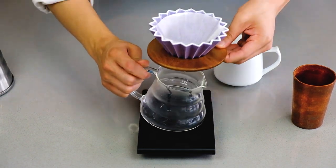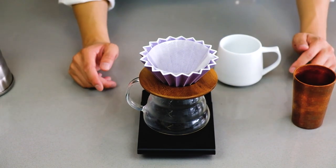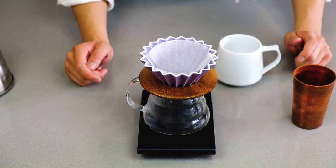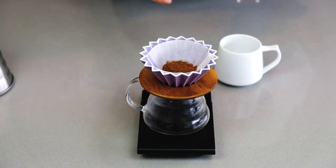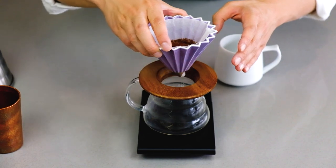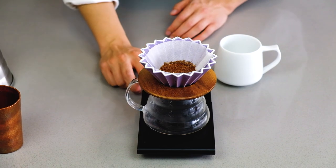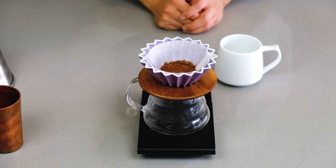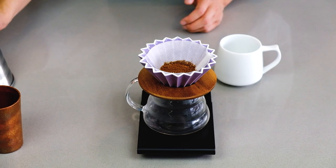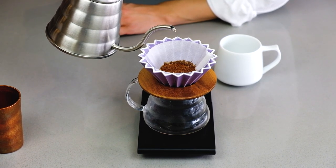We're going to reuse this hot water to heat up our cup at the same time. Then turn the scale on, get our grinds in — give it a quick shake to have a flat bed. We're using 16 grams of coffee, and we're going to be targeting 240 grams of water. Start pouring in the middle.